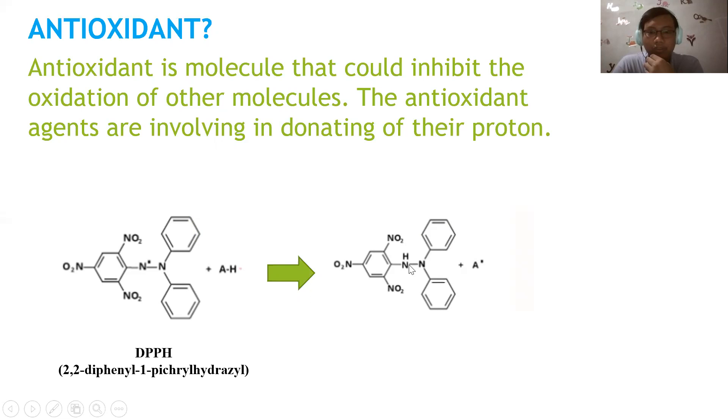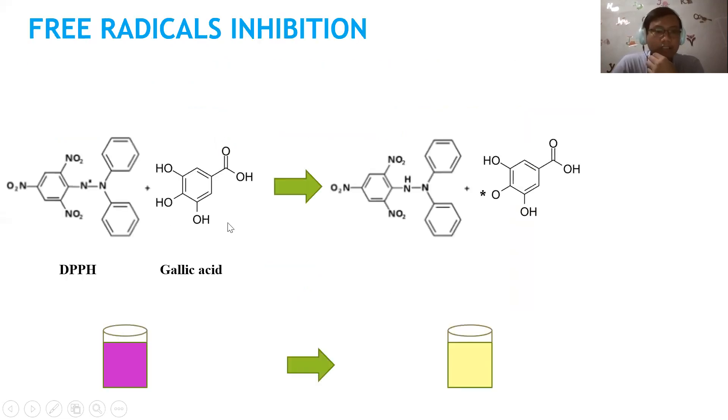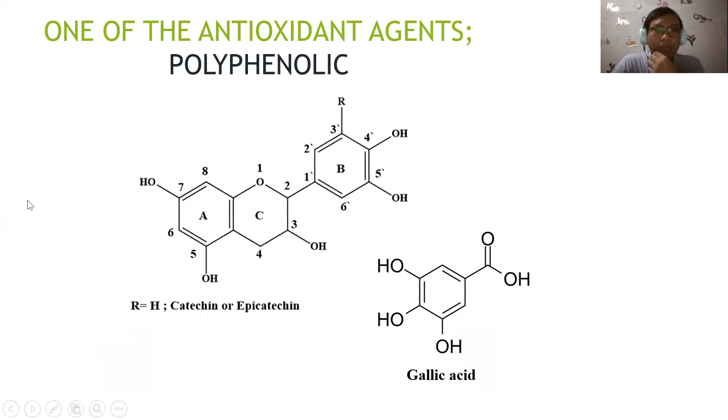The antioxidant agent donates its proton to DPPH. The color of DPPH is purple or dark purple. Gallic acid is one of the antioxidant agents — gallic acid donates its proton to DPPH and the color changes, indicating antioxidant inhibition of DPPH. Polyphenolic compounds such as catechin are also antioxidant agents.